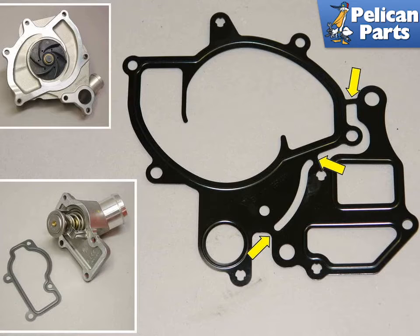The upper left photo shows a brand new water pump. The lower left shows a new thermostat and seal. The newer style Carrera thermostat is integrated into its aluminum housing.